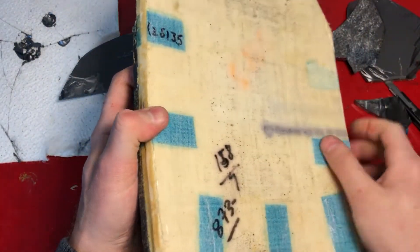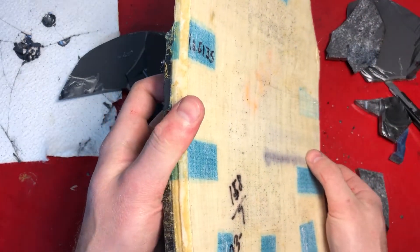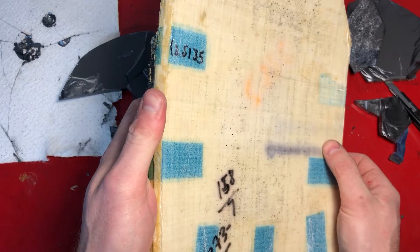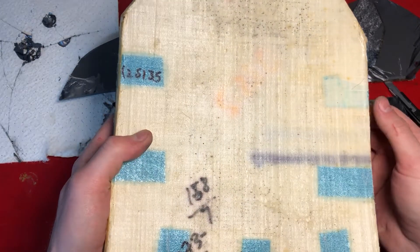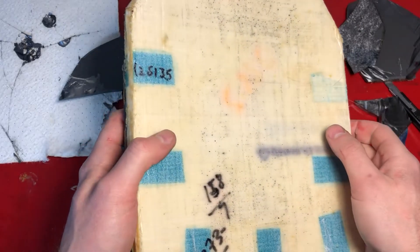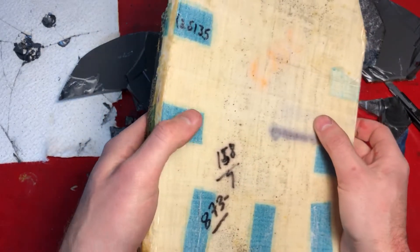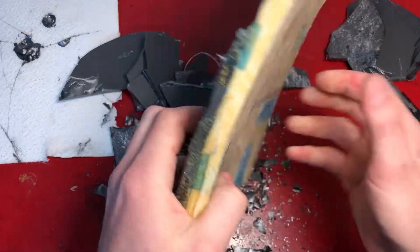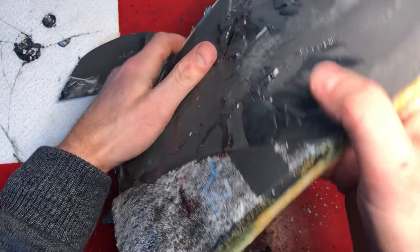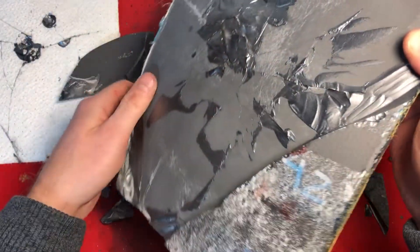The polyethylene portion on its own will provide limited protection for small arms. In the past I've shot one inch thick polyethylene plates that would stop 5.56, 7.62 NATO, and 7.62x39. They just wouldn't stop M855 ball steel-tipped 5.56 millimeter. This plate is much thinner so I don't know offhand how much protection it would provide.